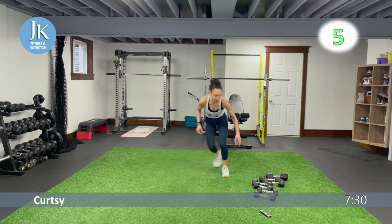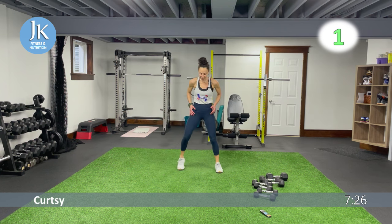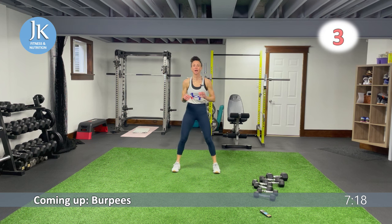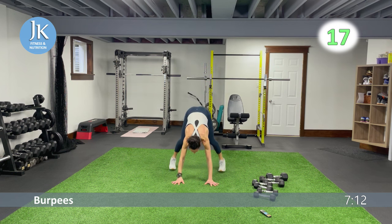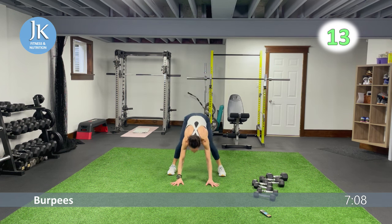Burpees coming up — three, two, one. Hinge at the hips, come down to a squat position, hands down, get your feet back, come under you — bam, jump it up. Focus on swinging your feet under you so they land flat.